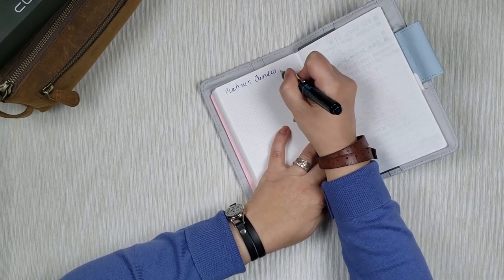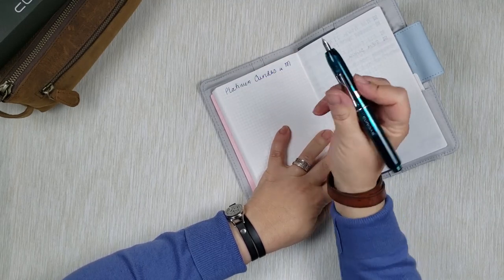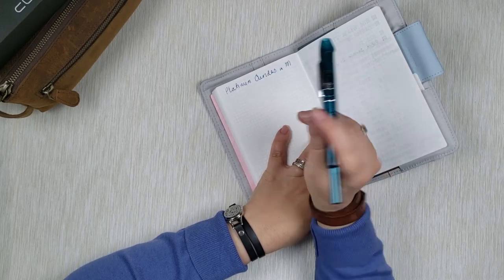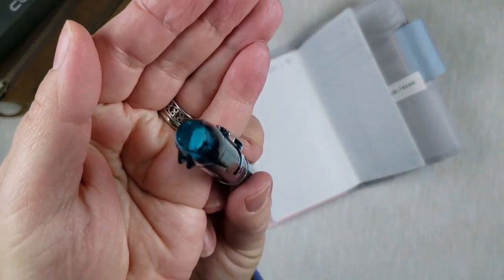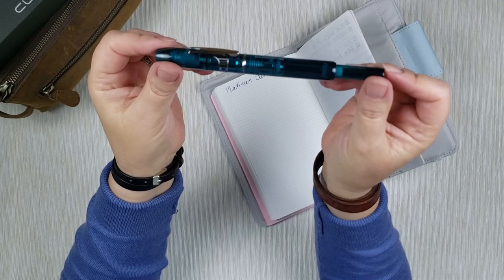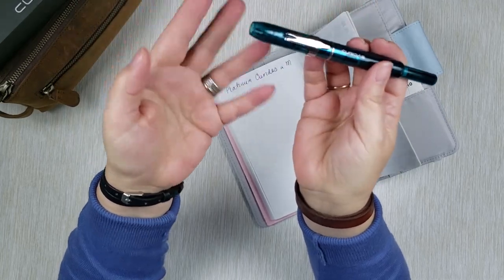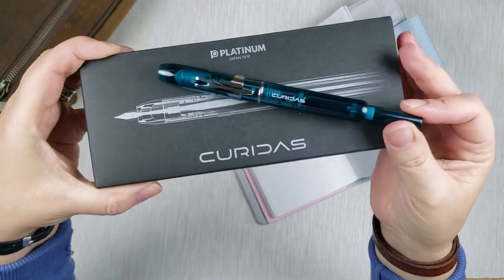This is the Platinum Curidas in medium — it looks like it's inked with dark blue. It's a very smooth writer, I really like it. The clicking mechanism works really well and the pen doesn't leak. It has a little trap door that basically protects the nib and prevents leaking. If you've been thinking about getting a clickable pen, I highly recommend this one. It works really well and it's about 40 to 50 dollars, which is much less than the Pilot Vanishing Point.